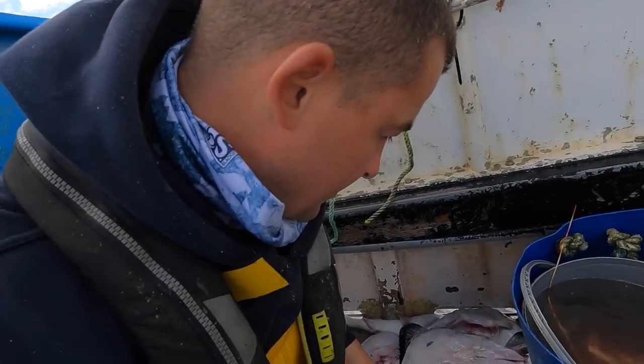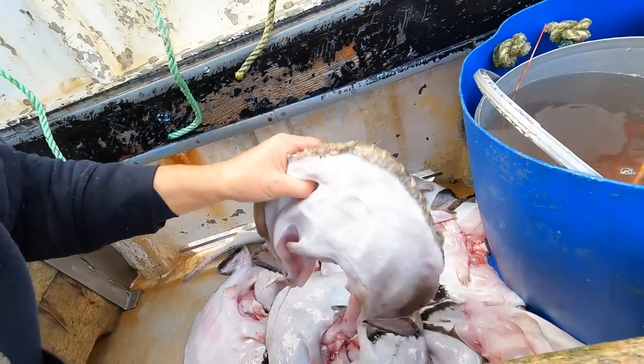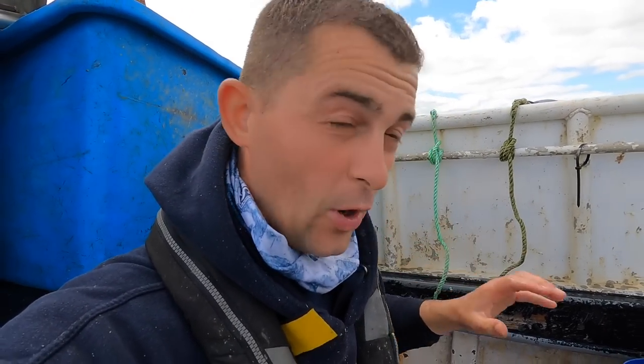I'm keeping these monk heads — all these heads here from the monkfish — and I'm going to use those in my lobster pots, so absolutely nothing today will go to waste.